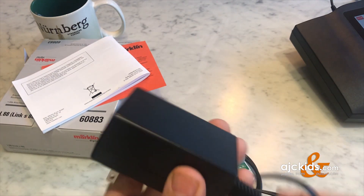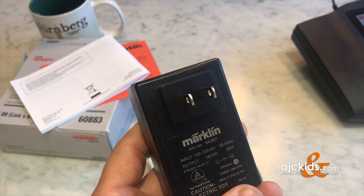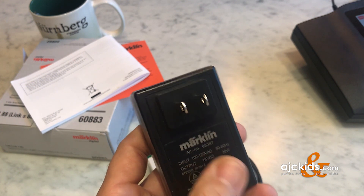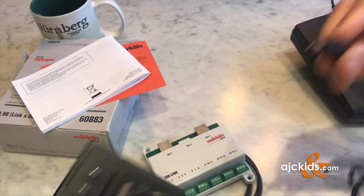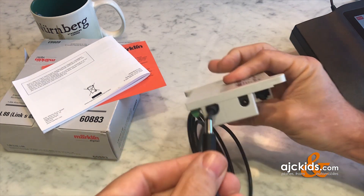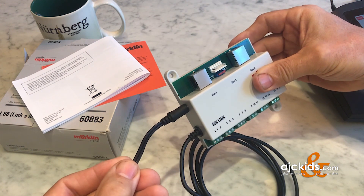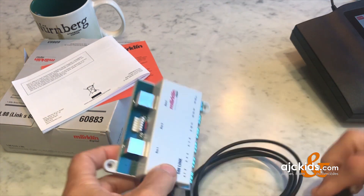This S88 Link needs a power supply. The manual references the 66365, but that has already been replaced by the 66367. They're very similar and you can use either one. It comes with a simple jack plug that plugs into the side of the S88 and you're all set.